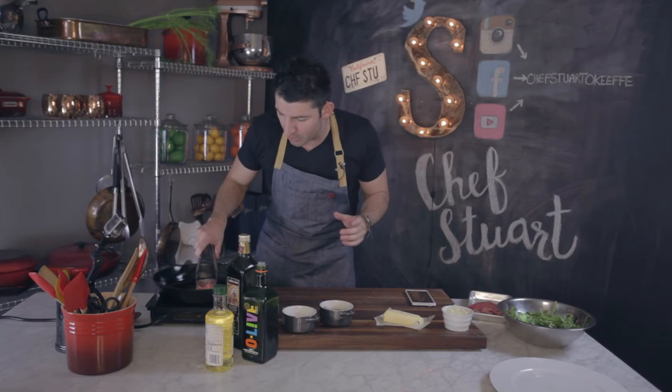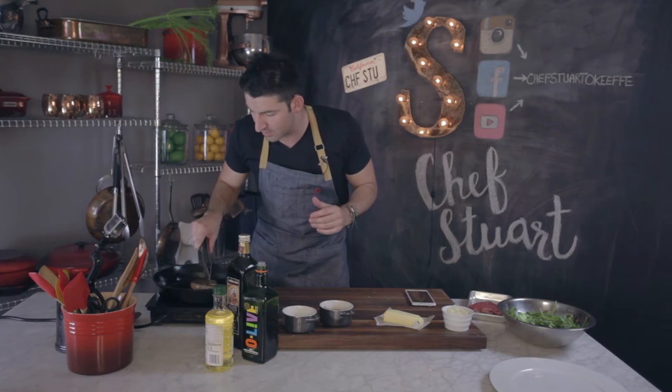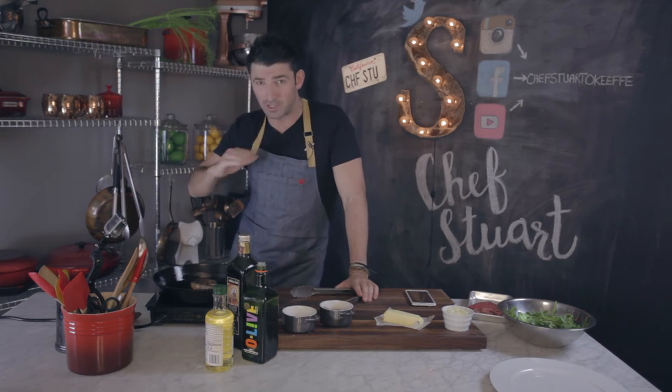So we're at that halfway point — it's been about five minutes. Going to turn it right over. Beautiful, look at that! You get a nice crispiness on the top.